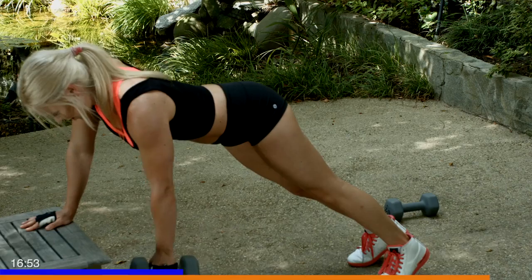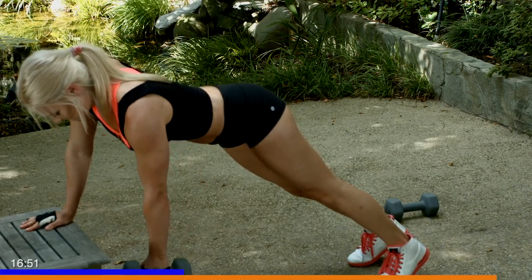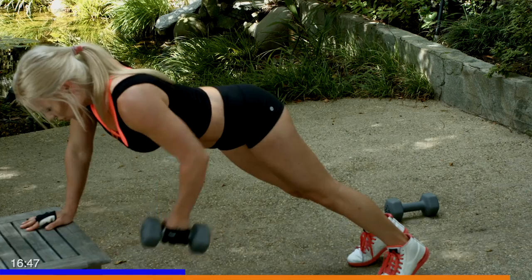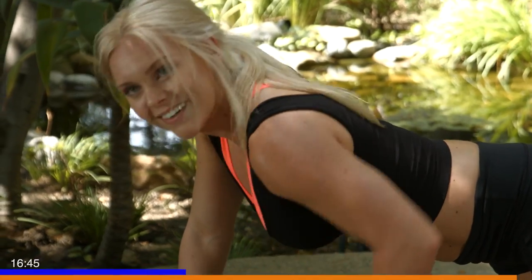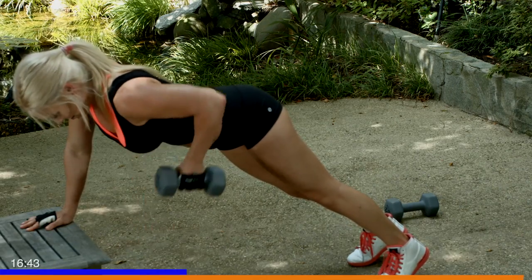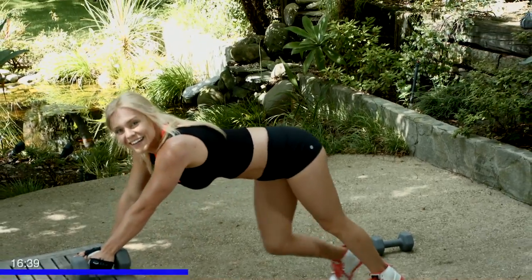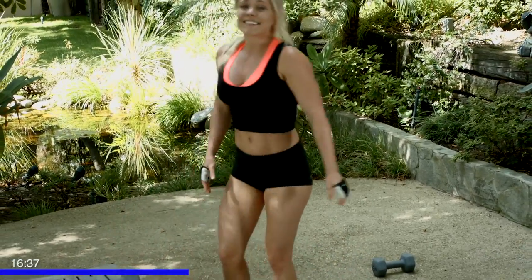Good. Five more — five, four, three, two, last one, and one. Good job, that is tough. Shake it out, you did great. You just got through 25 of those each side. Be proud of yourself. Don't worry if you had to take a little break in between.